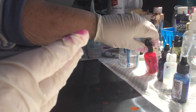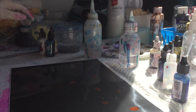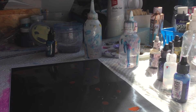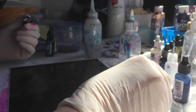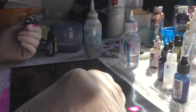Now we'll just put some snow cap on them. Remember to shake up your snow cap and also your metallics, because they are thicker and need mixing.